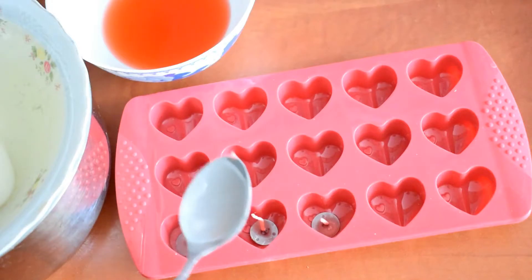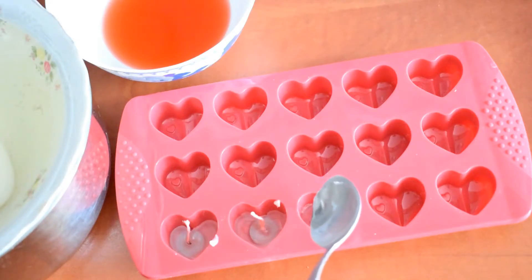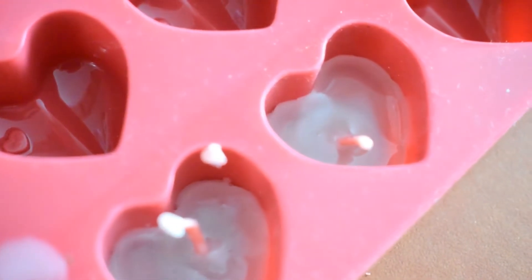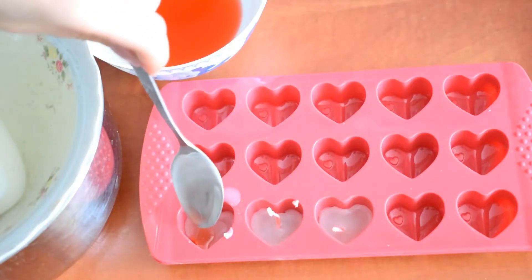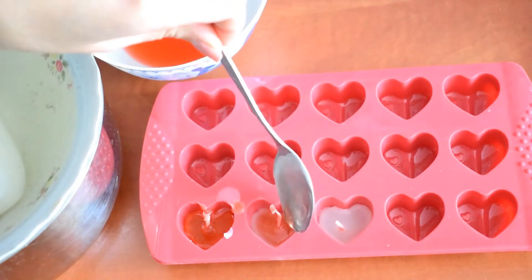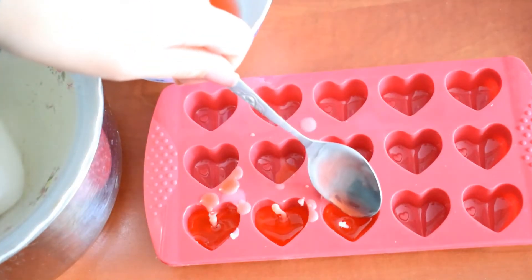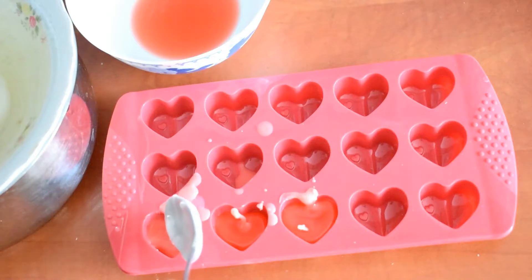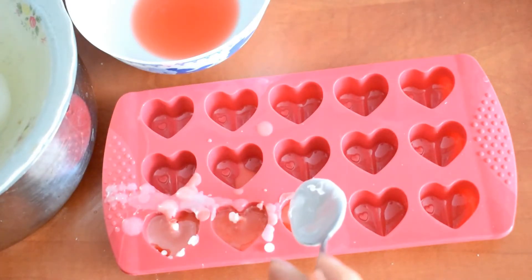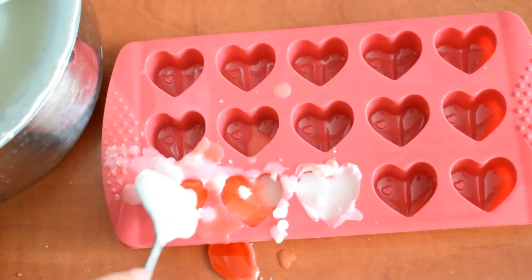I'm going to add the first layer using the white wax candle. After this is melted and sticky, I'm adding the other wax color — this one is red. I'm going to repeat the exact same step: after the wax is completely dry or sticky, I add the other white wax candle, and I repeat the steps until these hearts are full with wax.